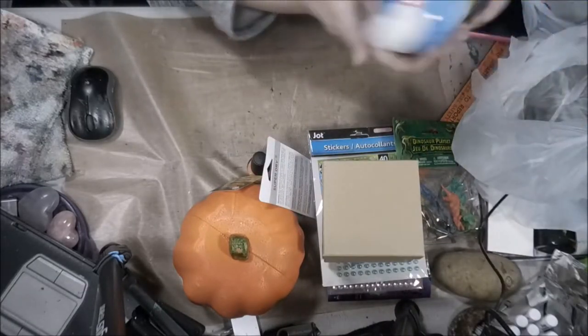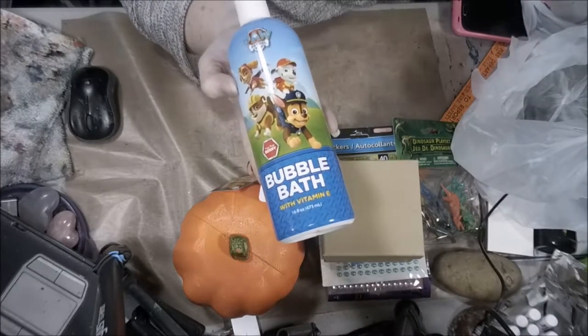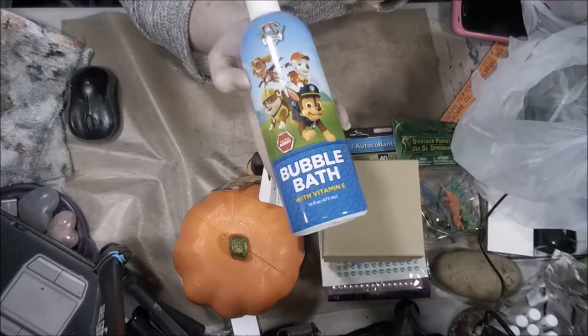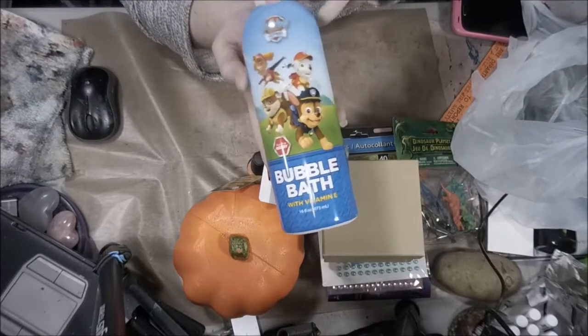And you know you don't want to see this, but — Paw Patrol bubble bath! My grandson loves this, he loves Paw Patrol. The next time he comes over, because he likes his bath, I will have bubble bath for him.